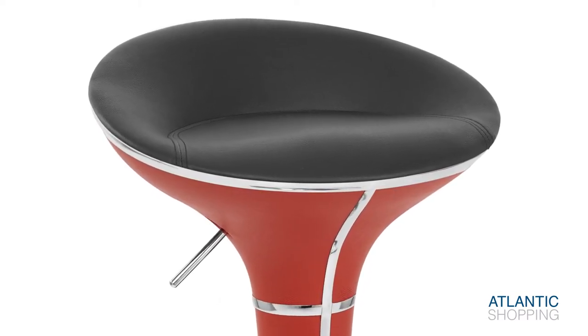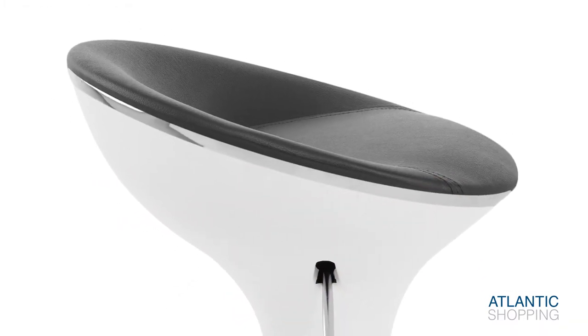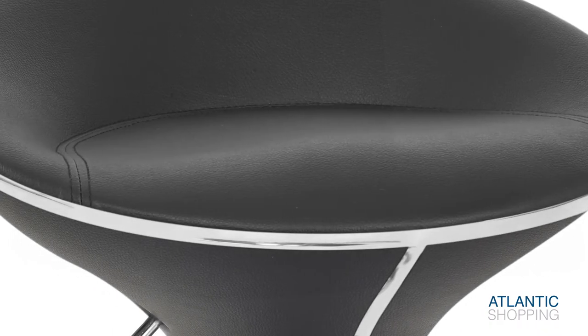The fold of the seat pad creates a comforting perch for the body. Lightly padded, this gives the stool its soft touch. Moreover, a rear lip supports your back with subtlety.